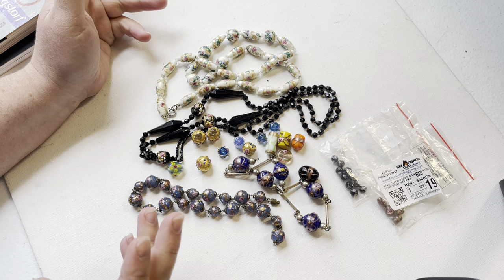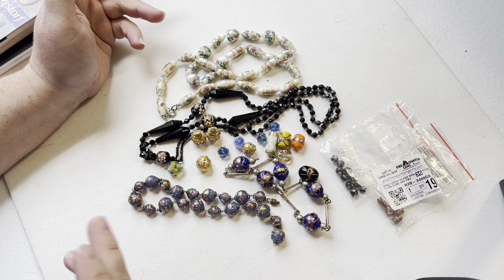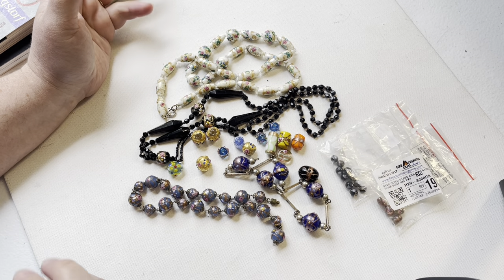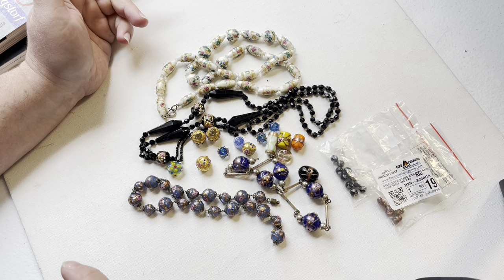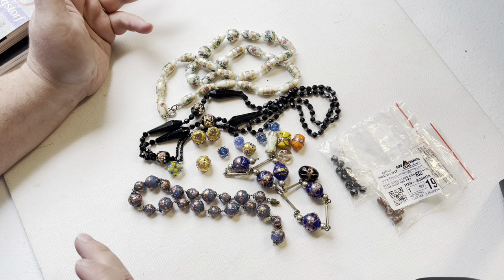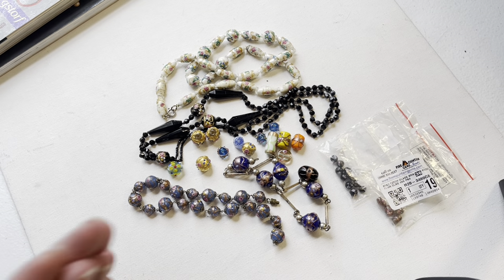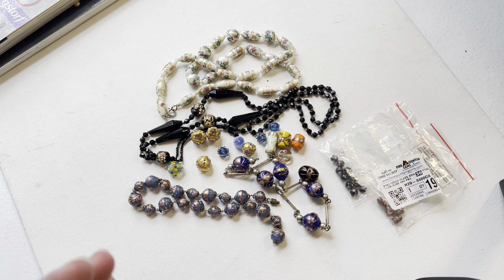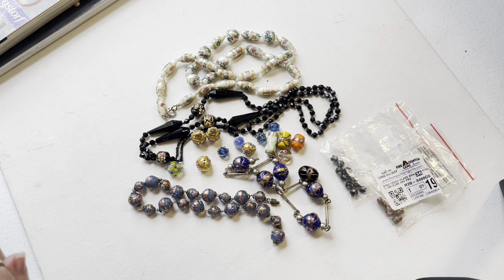A lot of countries that make glass beads try to imitate one another, and there's a lot made in Czech, India, China, and Japan. It can be a bit overwhelming and confusing to figure out where the beads exactly originated. I mostly want to go over how to tell the age and the difference of where these beads came from, but first a little bit of history.